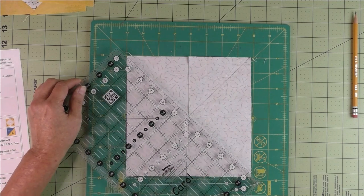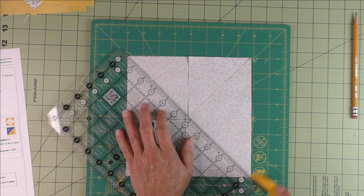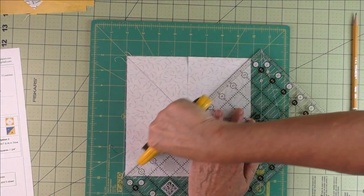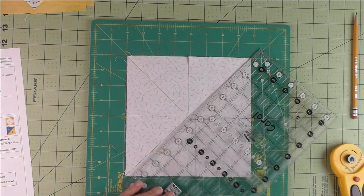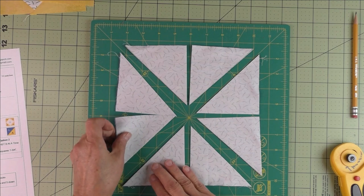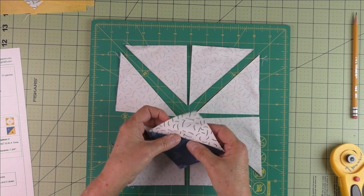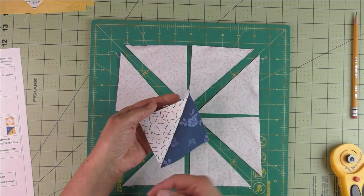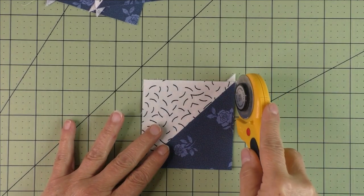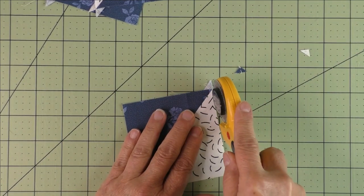Now we do the first diagonal cut on the drawn line as well. Pull these apart and we have our eight half square triangles. Press them open and there will be nubs to cut off on each corner. Once all the half square triangles are pressed, take the rotary cutter and trim off the nubs on either side of the diagonal.